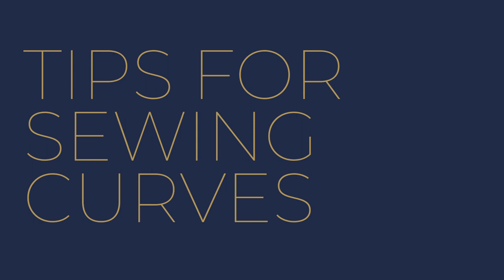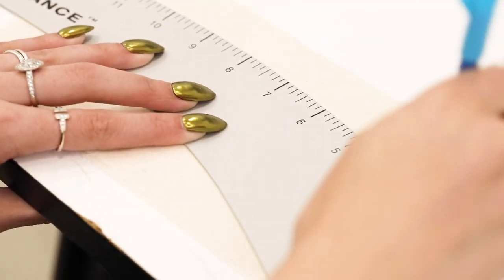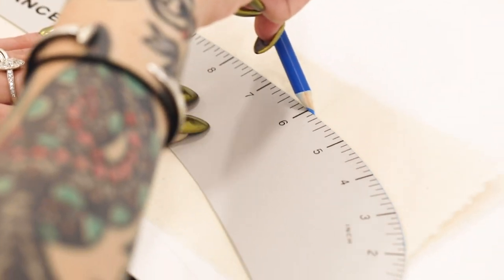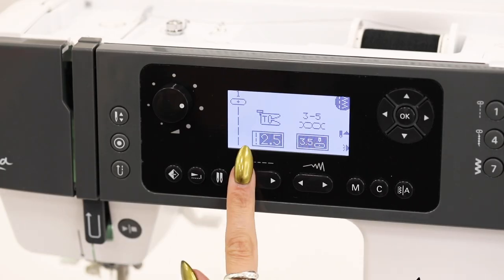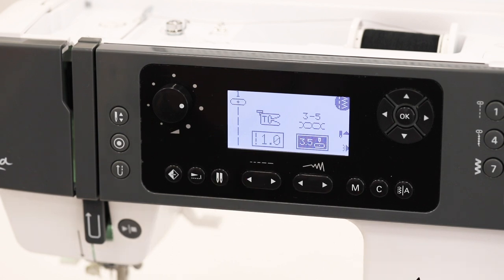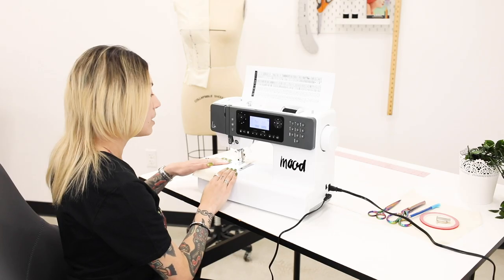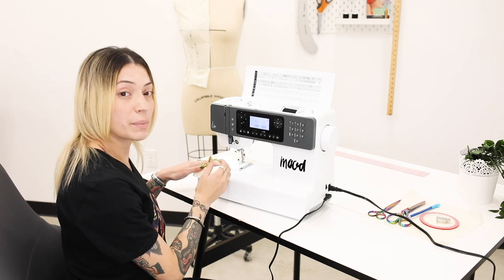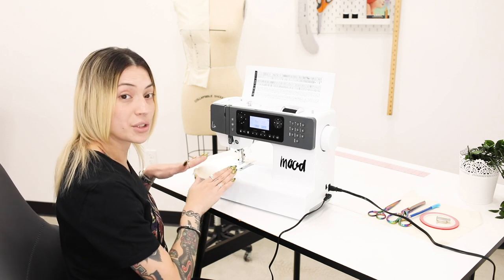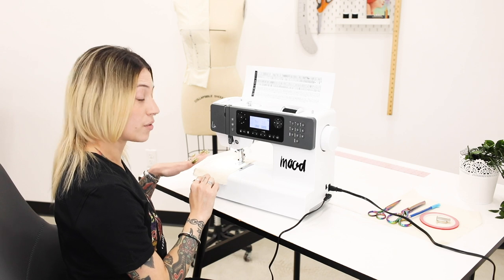Tips for sewing curves. Now that we have our mark on our muslin, you're going to drop the fabric underneath the presser foot. You want to use a shorter stitch so you have more control when you're sewing along that line. Your hands are your guide — don't forget that while your fabric is being pulled through the machine your hands are guiding it along the line that you've created.